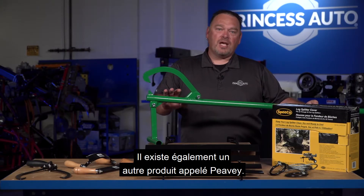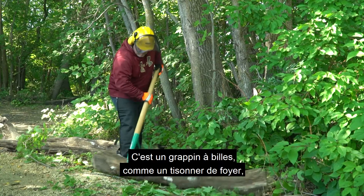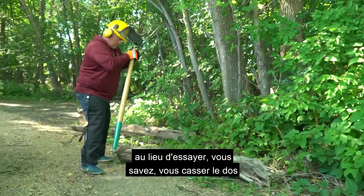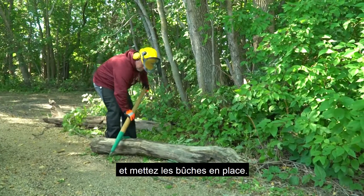There's also another product called a Peavey — it's kind of like a big poker stick, and it helps you move larger logs around instead of trying to break your back getting logs into position.